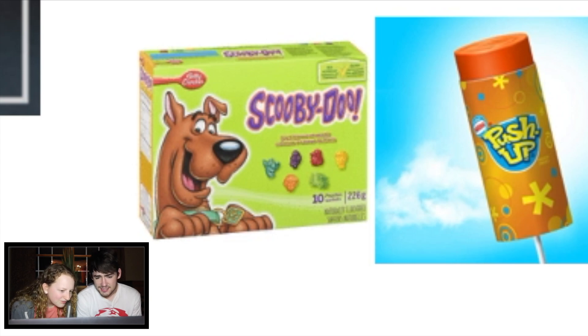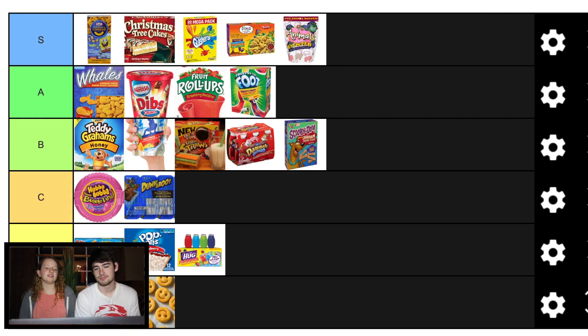Scooby-Doo Fruit Snacks? I like regular Fruit Snacks better than Scooby-Doo Snacks. What's the difference? They're just Fruit Snacks — they're like the same. I don't think Scooby-Doo ones are any better. I feel like that's a solid C.